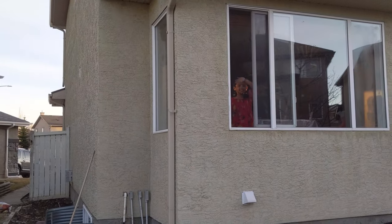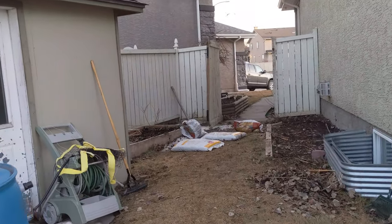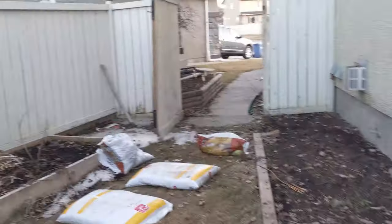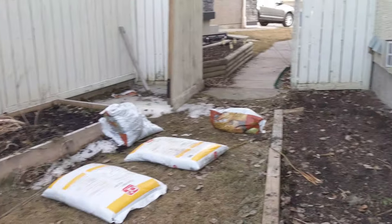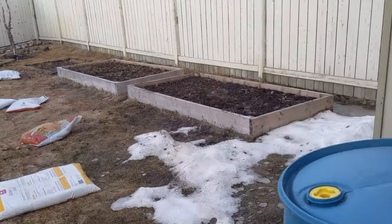My daughter is saying hello to all of you from the window. The vegetable beds need to be raked and cleaned — we haven't done anything yet. Snow during last winter had been higher than average and it took a longer time to melt this year, which delayed the start of the gardening season.